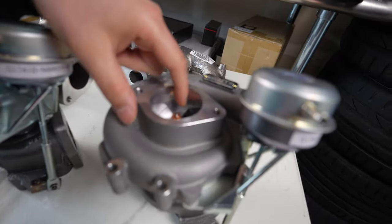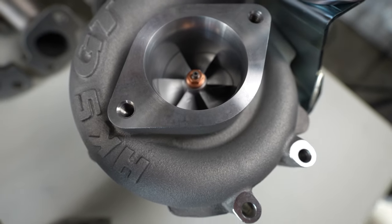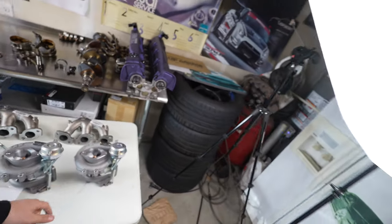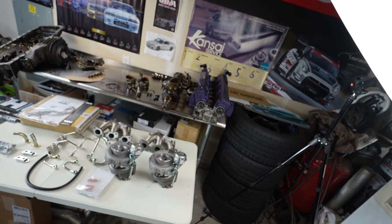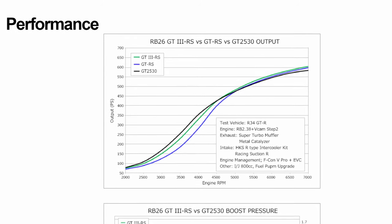These are the newest turbos HKS has developed for the twin turbo sports turbine selection. Originally you had the GT SS's and then the GT RS's. The SS is on the smaller side — good for low to mid 400s on pump gas, maybe 500 wheel if you're running E85. The RS can go much higher, like 550-ish horsepower.